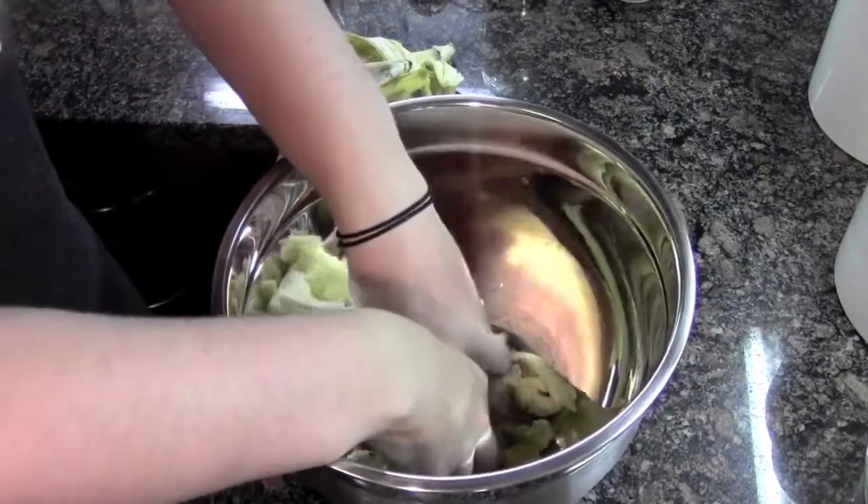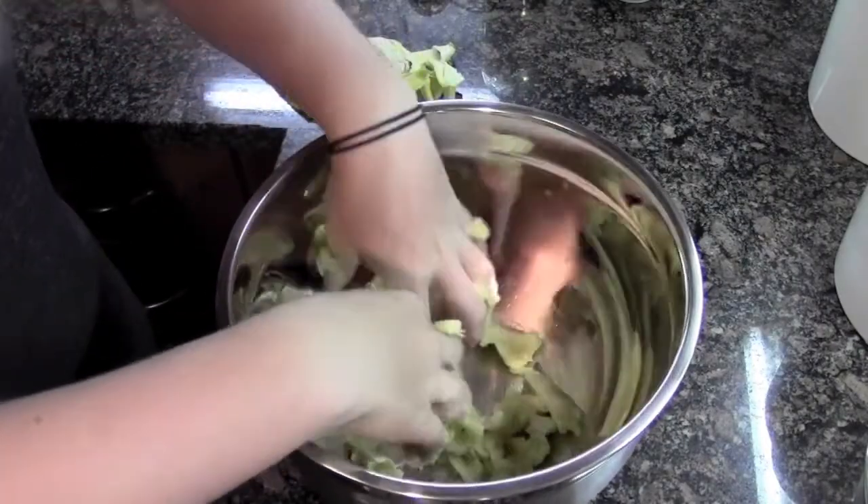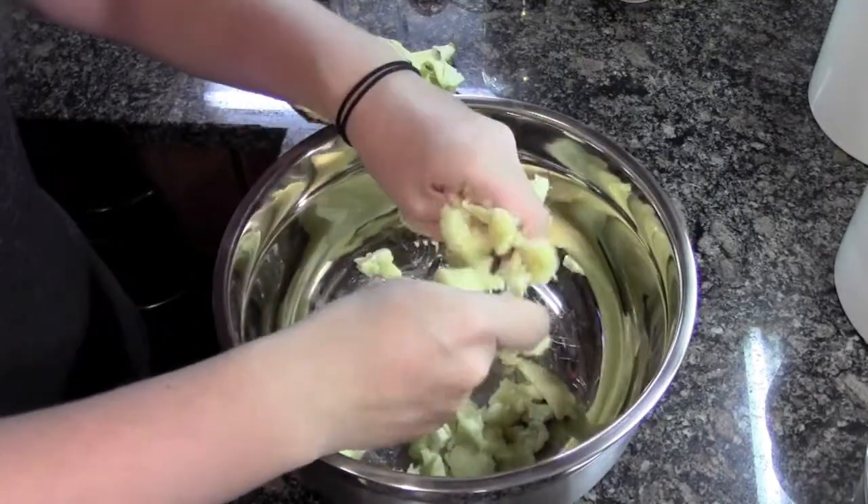Then into another bowl, I'm gonna combine my wets. First, I'm gonna mash up my bananas using my hands to get them nice and soft and gooey, with still a little bit of texture. Then I'm gonna take my oil and melt it in the microwave, just until it's totally a liquid.